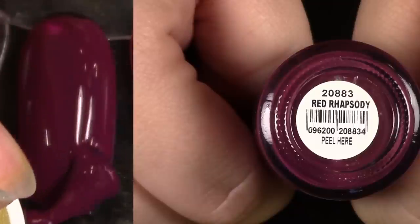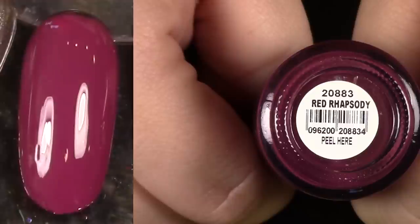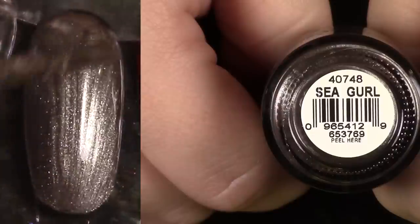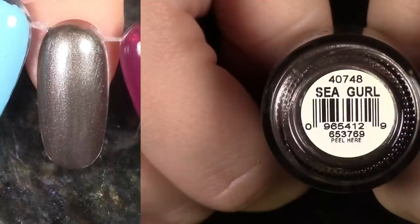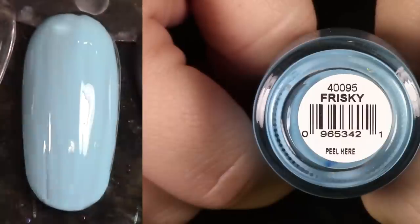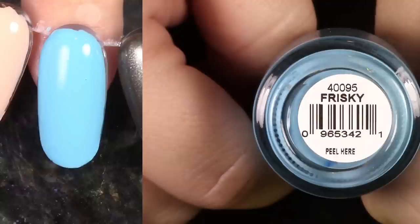Red Rhapsody is pretty similar to that black cherry polish from their recent collection. It's a little bit purplier, I think, than the black cherry. I think I'm going to have to keep it — it's so pretty. Sea Girl is a beautiful kind of graphite with a lot of brown in it, a lustery shade. It's so pretty, but I've got to let it go. This is Frisky — it's beautiful, on the same level as Snow Cone. They are pretty similar but look at how bright it is. I'm going to keep this.